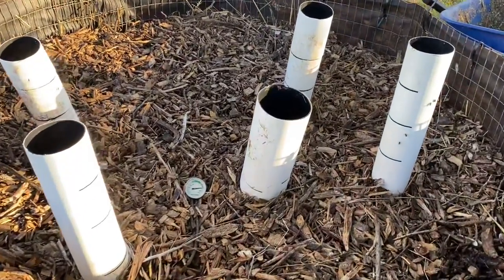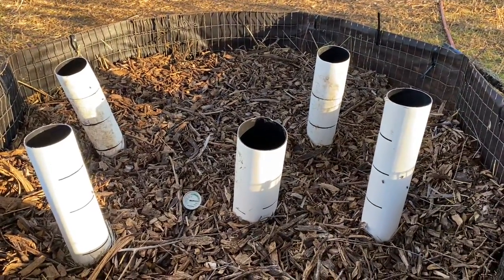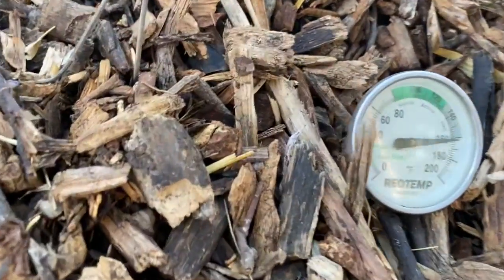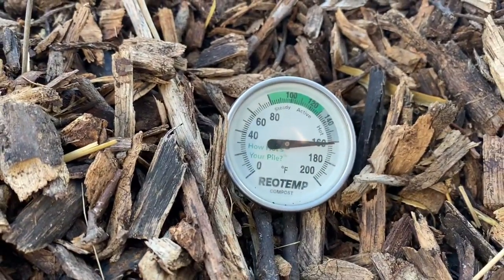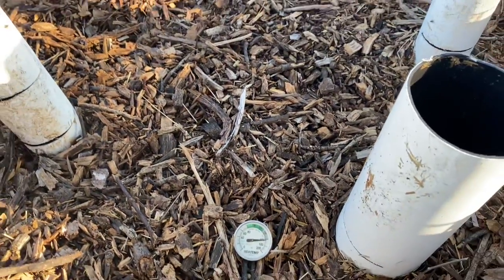All right guys, here we are — it is Wednesday, so we are now three to five days into our composting. From yesterday we're still sitting right at 160, maybe 161 degrees.